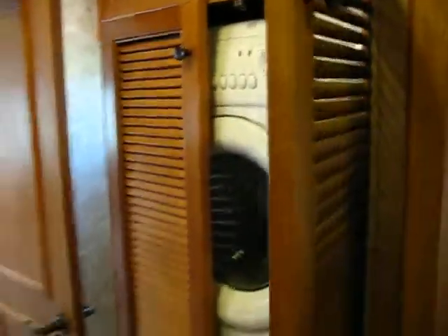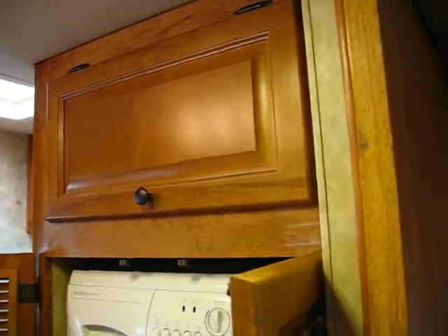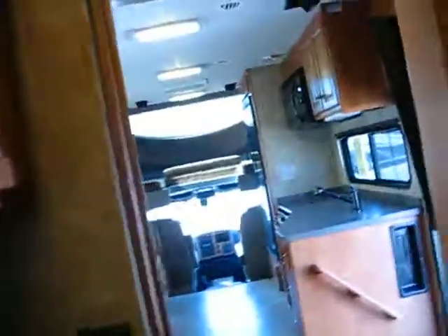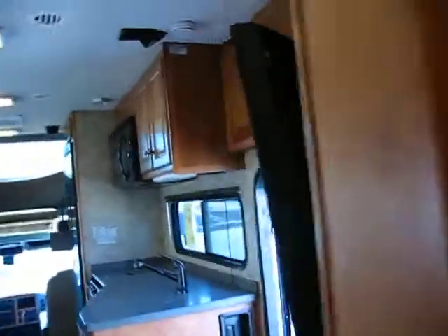And this is what I was talking about as far as the washer-dryer goes. The cabinet down there, all the way up there, would probably be big enough for a stackable. But the bottom cabinet, like I said, has the Dirt Devil and some hoses in there. All right — I will obviously get this off to you. So thanks, we'll be in touch. Bye-bye.